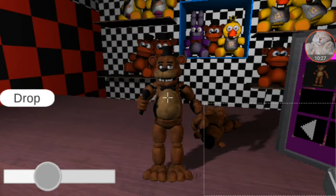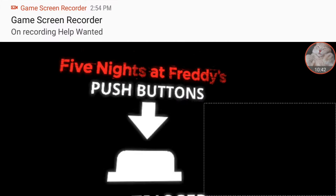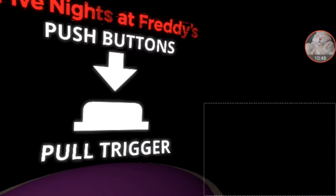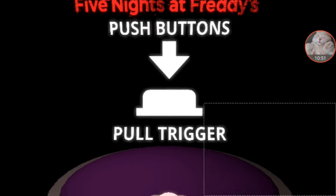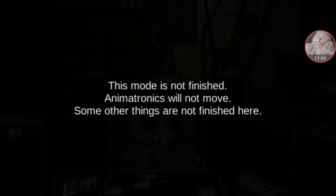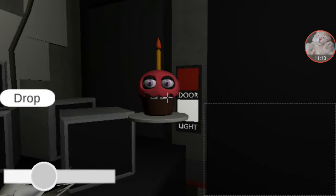I noticed a severe lack of the words 'Five Nights at Freddy's' in the title — it was just Help Wanted, not Five Nights at Freddy's Help Wanted. That's it for this video. Like and subscribe if you want to see more of this, which I will do on the next update of this game.